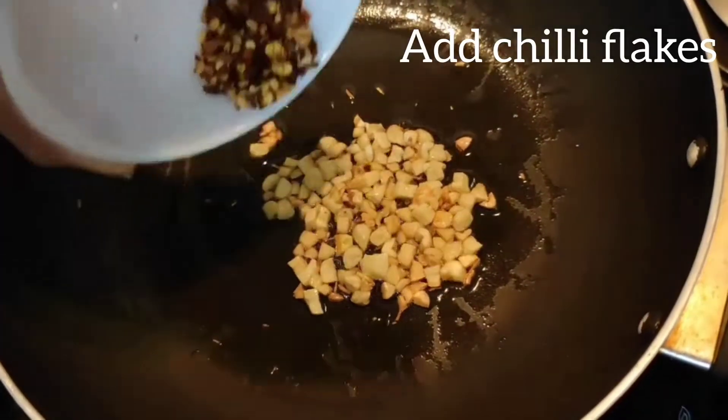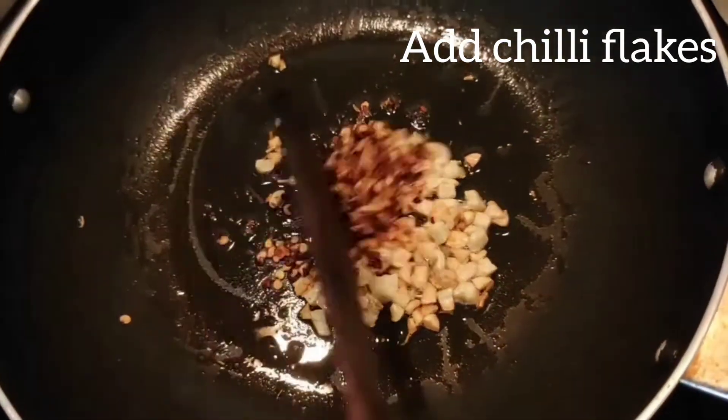Now you should add some chili flakes. And again mix it well.